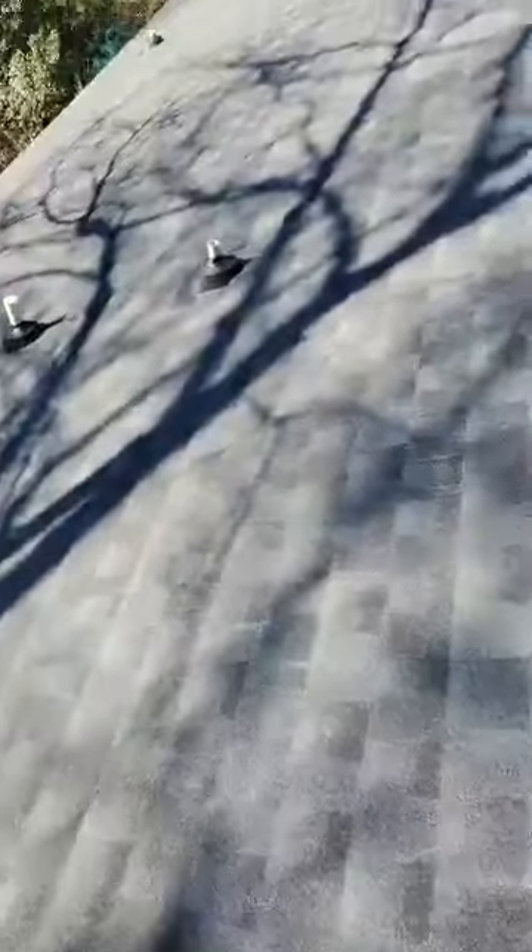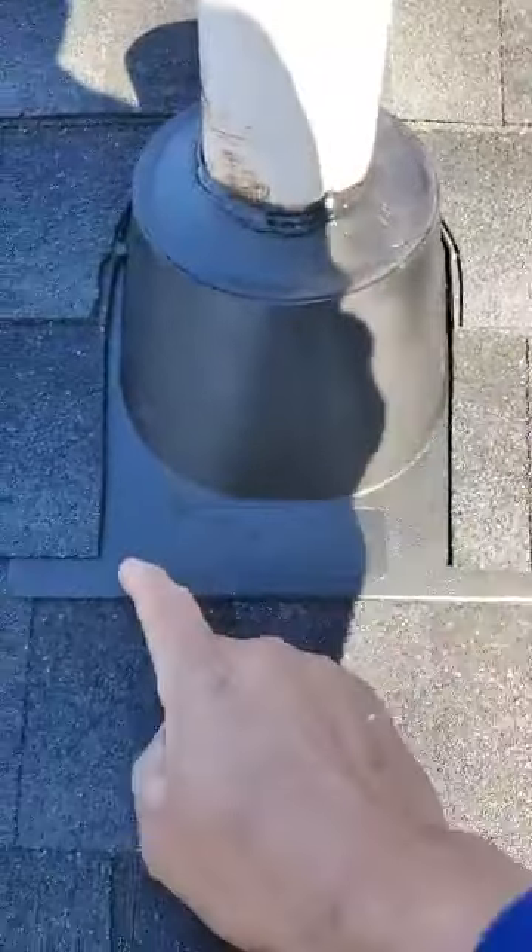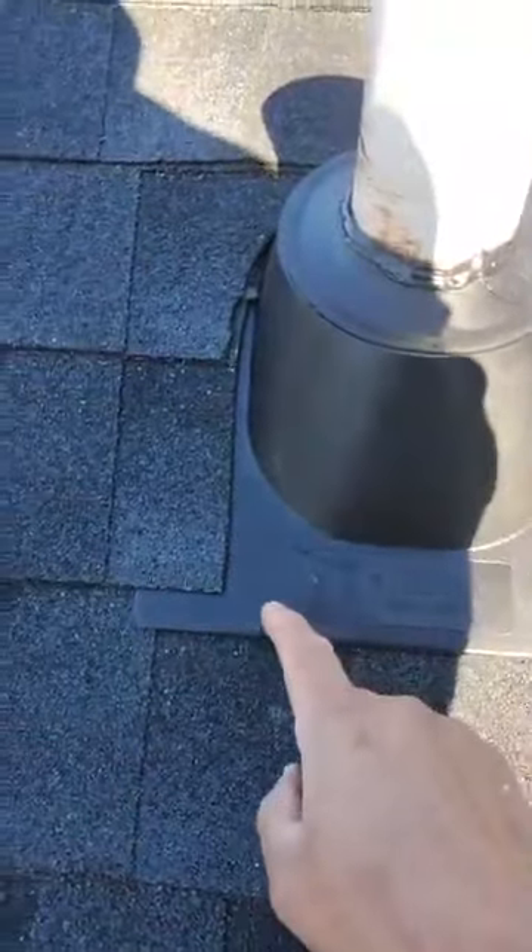All the pipe boots are redone. When we install these pipe boots, even though we caulk the top for extra protection, we also don't leave any nails whatsoever exposed — all the nails are kept underneath the shingles.